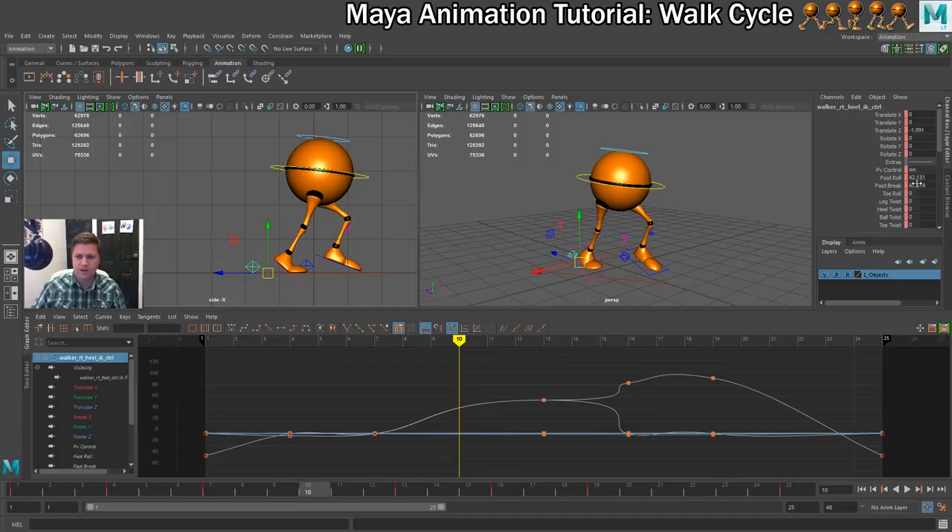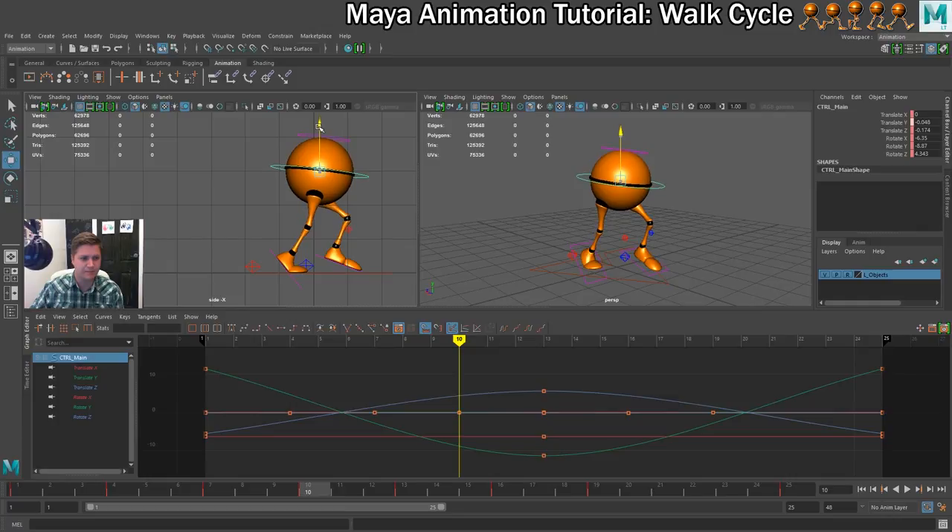On the back leg I am going to increase the foot roll and the foot brake a little bit, because that will allow me to raise the hips up a little bit more without overextending anything. I think that is what I am going to go with for my up pose.